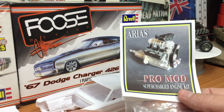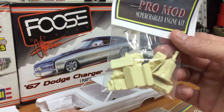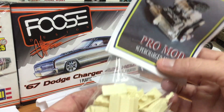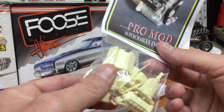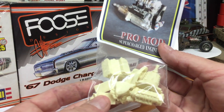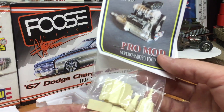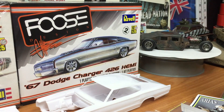Next purchase was an eBay purchase — it is the Arius Pro Mod Supercharged Engine Kit, resin kit. I think I paid about 20 bucks for this. It must have been one of those late night purchases on the couch where you're not really sure what you're doing. But anyway, it looks pretty cool. I haven't really built resin before, so I'll have to look into what sort of glue I can use to glue these together. I'll find a build to put that in.